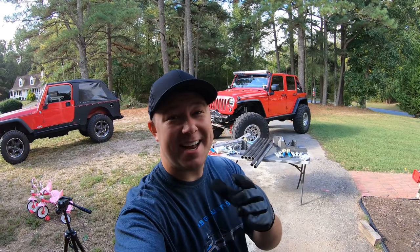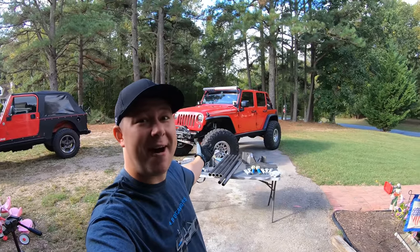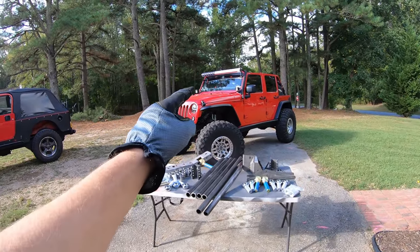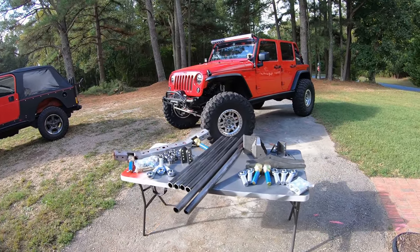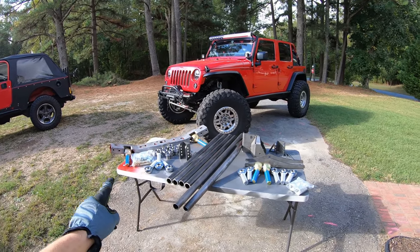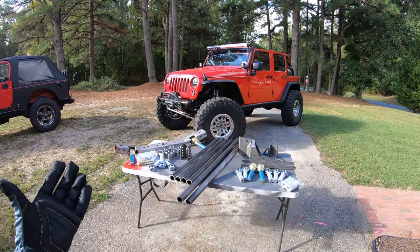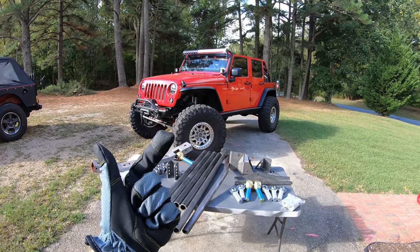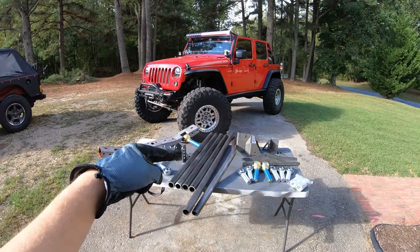What's going on guys, Ben from JK Gear and Gadgets, welcome back to the channel. In this episode we are finally installing and building the three-link long arm for my Jeep Wrangler. This is something I've been talking about for a long time. It's going to be an extremely long video since we are wrapping all this up into one single video, so hopefully you stick around.